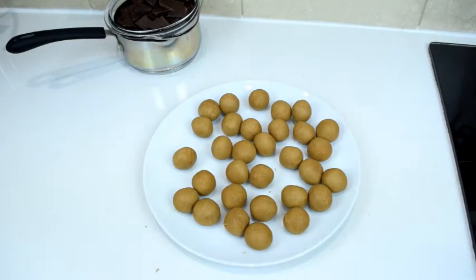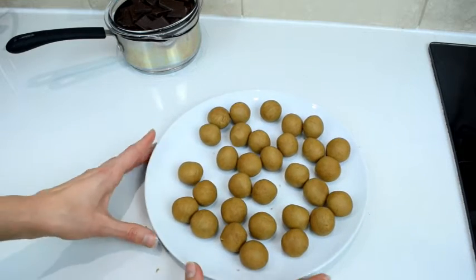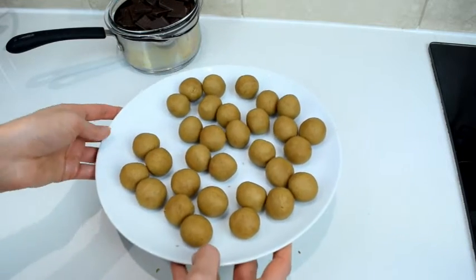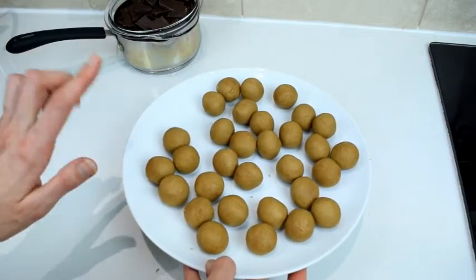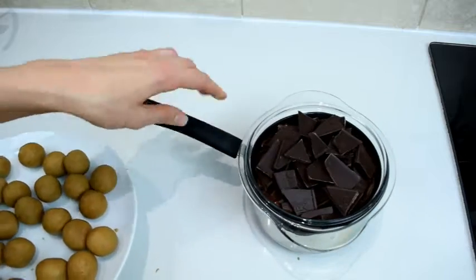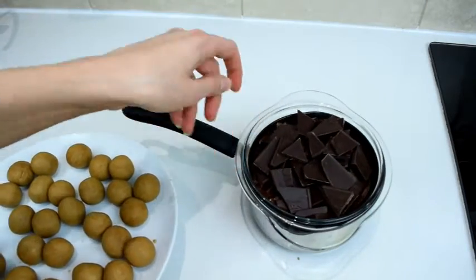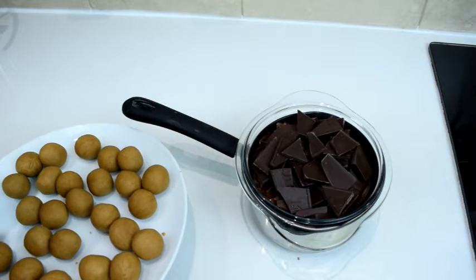Now we have all the truffles rolled and I'm going to stick these into the freezer for about 15 minutes. In the meantime, I'm going to put a bain-marie on the gas — I've got some water underneath — and I'm going to melt my chocolate too.